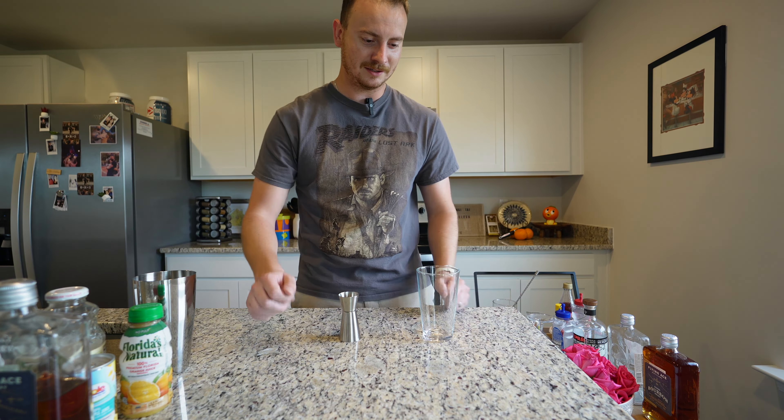All the purists out there are going to be like, 'this guy doesn't know what he's doing' — and that's true. I'm just a guy at his house making drinks. A quarter ounce of Demerara syrup. But if you're not fancy and don't know how to make Demerara syrup, at the end of the Smuggler's Cove book by Martin and Rebecca Kate, they show you how to make all these syrups. I'm just going to use regular simple syrup — quarter ounce of simple syrup.